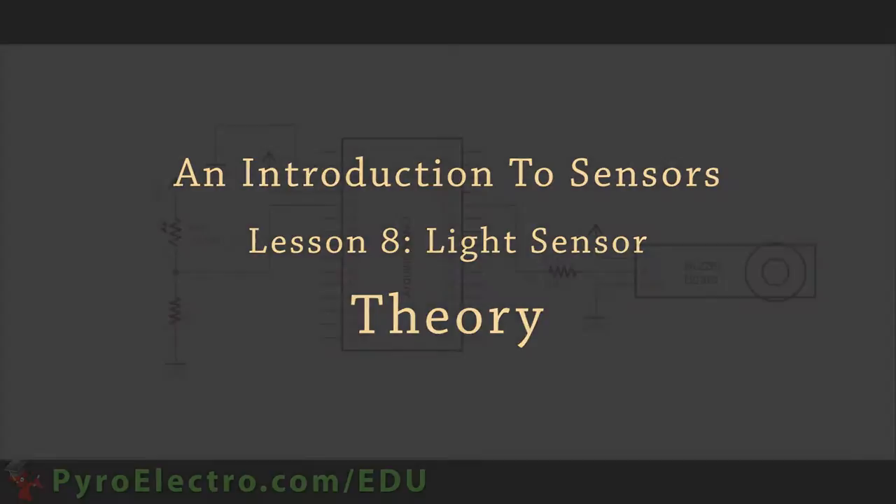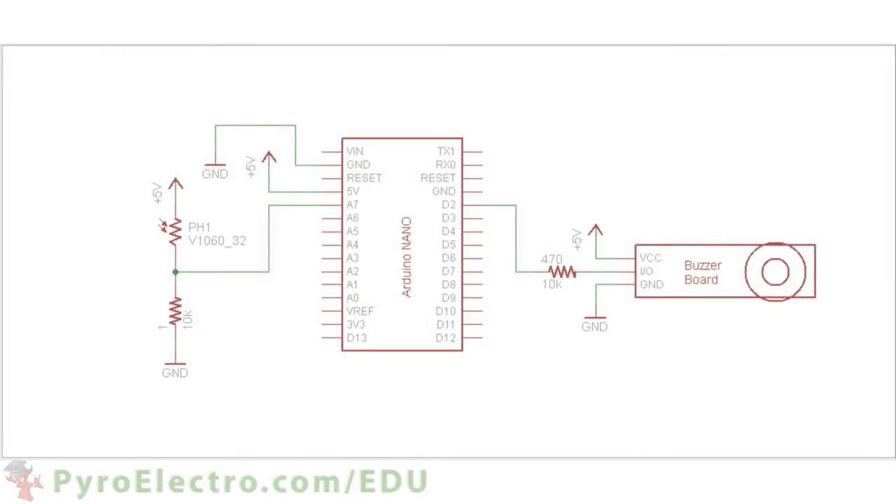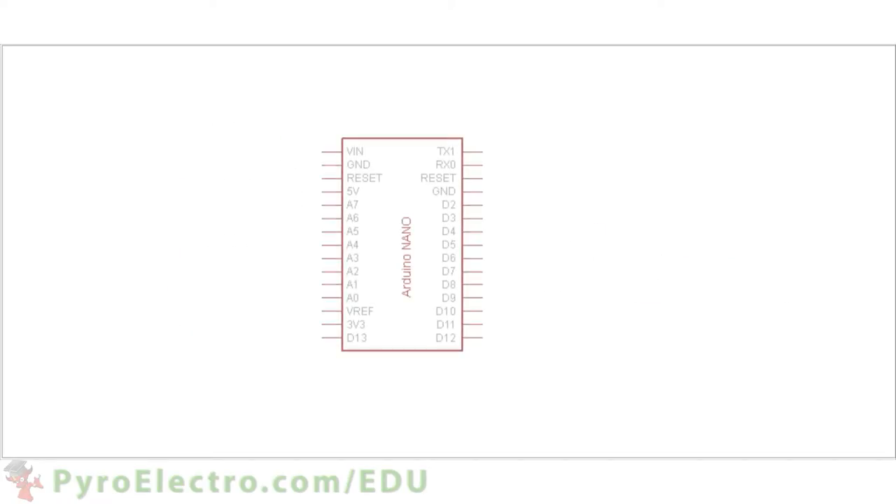The hardware side of this system will consist of the photoresistor's input and the alarm output. The schematic will have the Arduino Nano at its heart with plus 5 volt and ground connections to the breadboard bus lines. Then analog pin 7 will connect in between a 10 kilohm resistor and the photoresistor. The other side of the photoresistor will connect to power and the other side of the 10 kilohm resistor to ground.